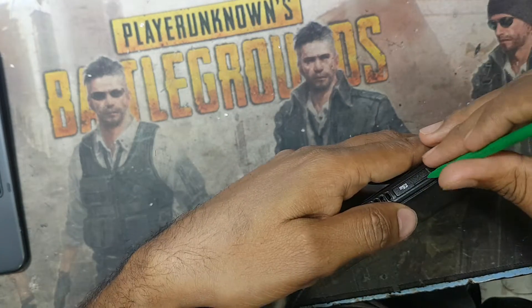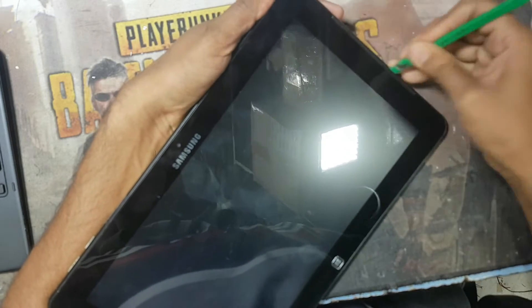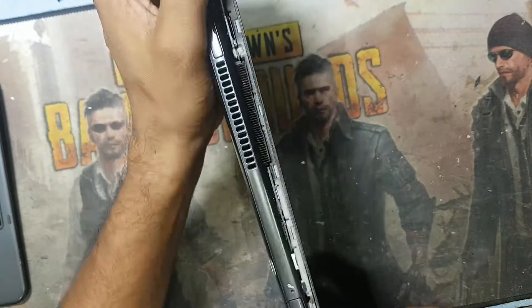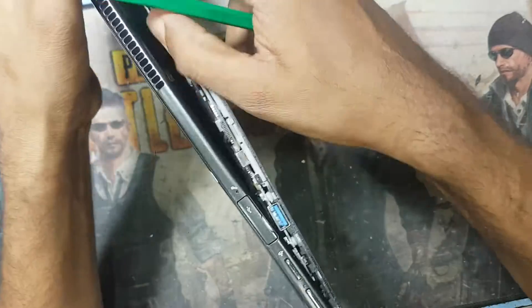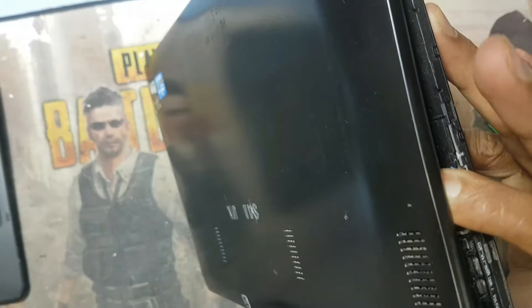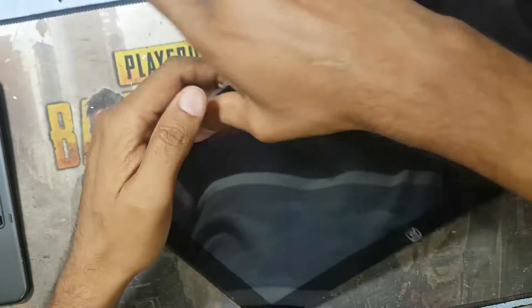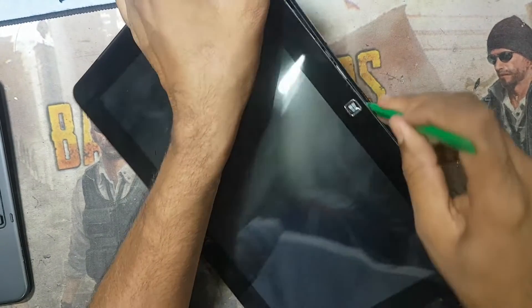Before you open, you have to check all sides for a SIM card, memory card, or anything like that. The laptop has clips inside, so you have to open it slowly and carefully.